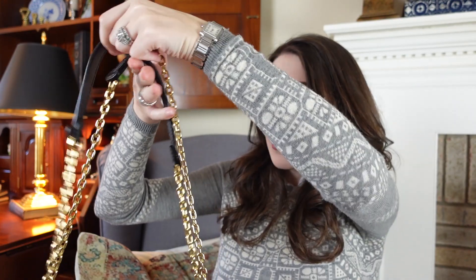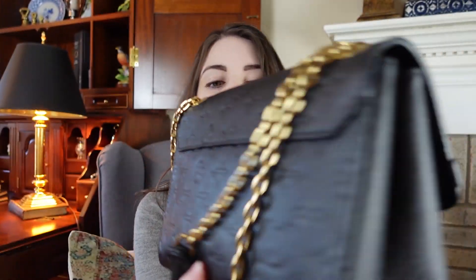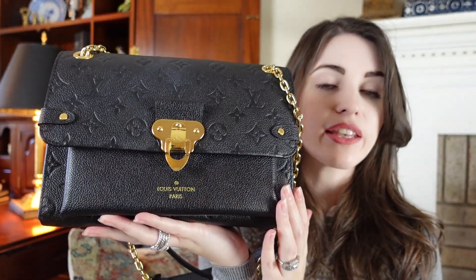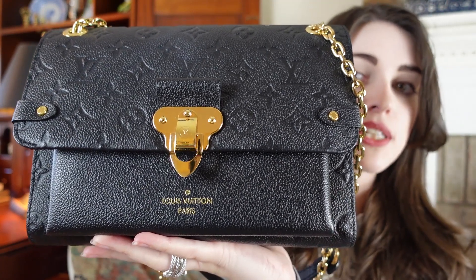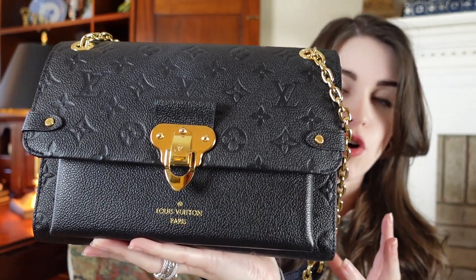Now for some pros and cons. Like the Chanel Classic Flap, it has double chains that can drop down to a long shoulder strap or a double shoulder strap. The chain is actually a bit longer than Chanel's and can go cross body, whereas most people find even the medium or small Classic Flap doesn't go cross body — that's a real pro. The top flap, back, and bottom have an embossed leather, while the sides and front portion are regular pebbled leather, adding visual interest and definition to the bag's shape.